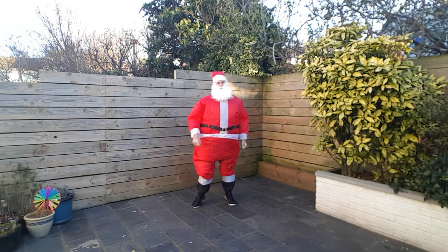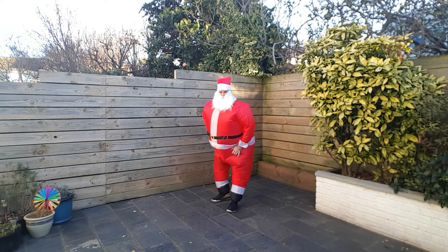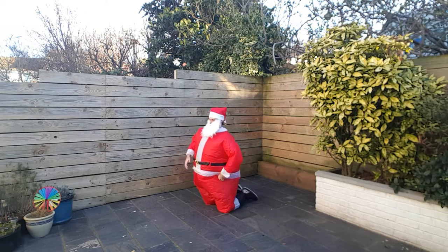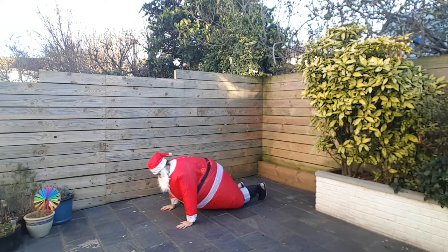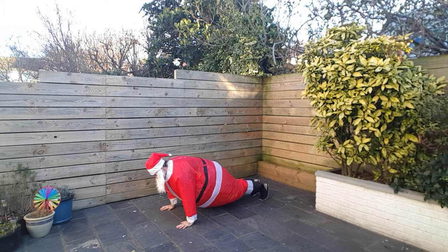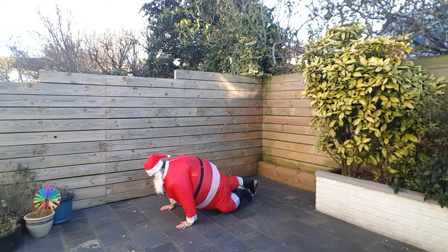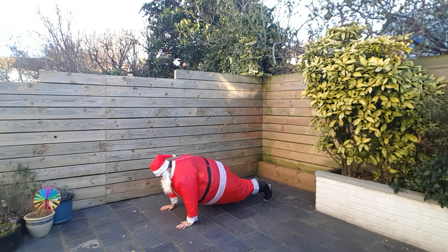Alright, next up — I've not tried this one yet — mountain climbers. So if I can get down to the ground... I can't even see the ground. There we go. So this is what we're looking for here: knee in, change the legs every time. Bring the knee up as high as you can, towards the elbow. Three, two and one.